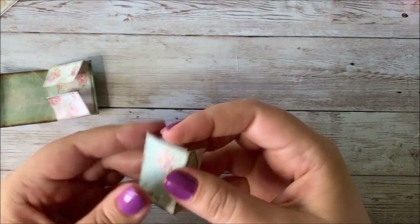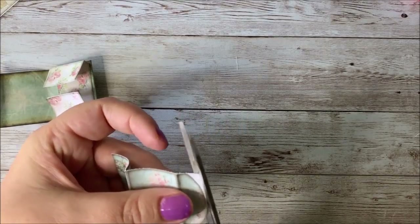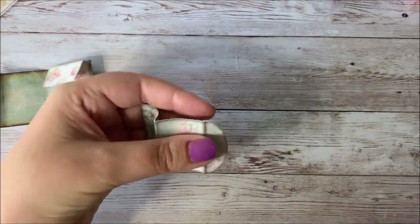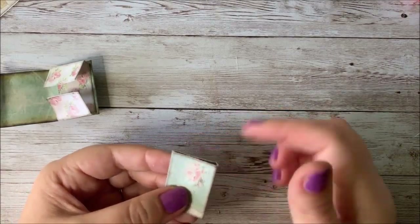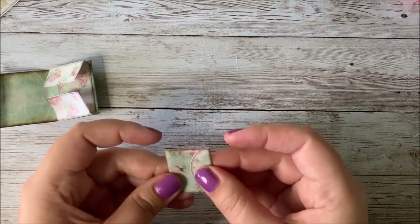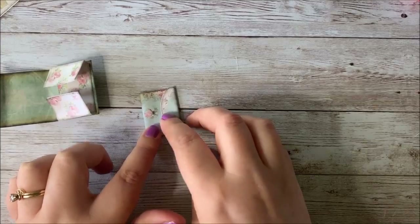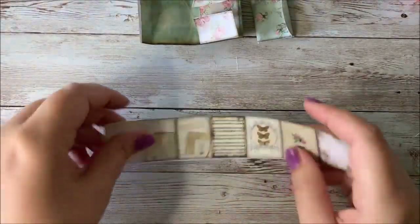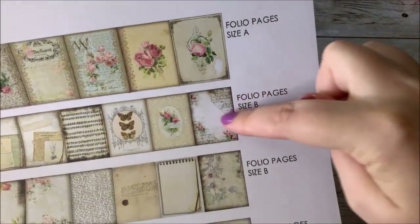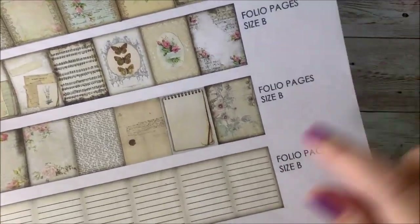Here we go, and then we'll just cut off this extra. As mentioned before, inking the edges will help hide some of the raw edge here. This little folio will have a little booklet inside of it, so we're going to work on that. For this part you'll need the smaller size B papers — I've got size A for the larger folio and size B for the smaller pieces. We're going to use the two with the designs on them, the ones with lines.